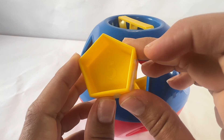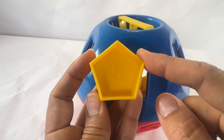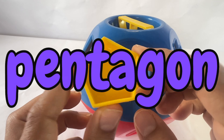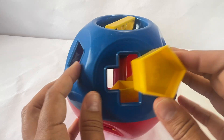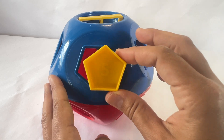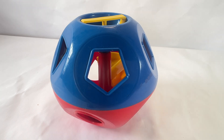This shape has the number five on it. Let's count the sides: one, two, three, four, five. It has five sides and five corners. This is a pentagon. Can you say pentagon? Great. Let's find the pentagon. Is this a pentagon? No. Is this a pentagon? No. Where could that pentagon be? Let's turn it around and try. It does fit. Push it in. Remember, never give up. Always keep trying.